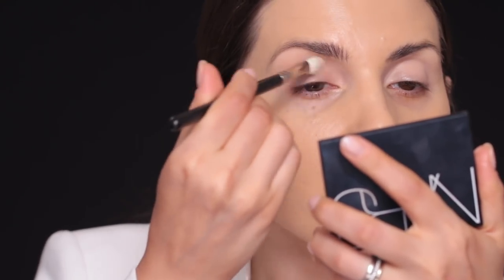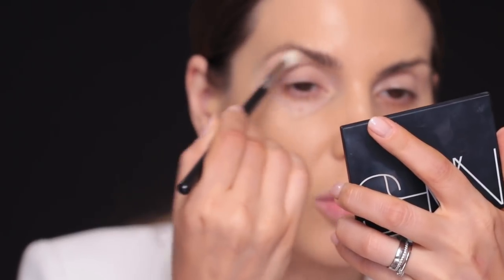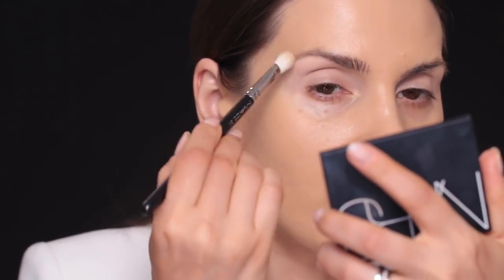I'm going to take a blending brush — this is a MAC 217 brush. Every time you use a matte eyeshadow, you want to use a fluffier blending brush. I'll take this color called Honor from Cosette — you could also use a loose powder — and apply a very small quantity everywhere. I warned you I paid a lot of money for it, so I'm going to use this palette a lot. I really like it.